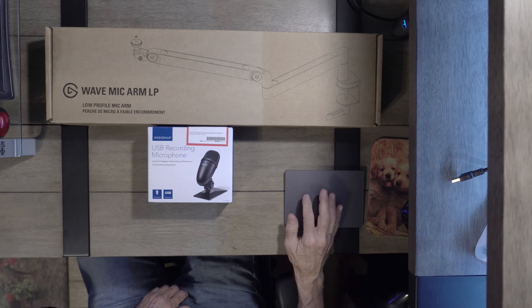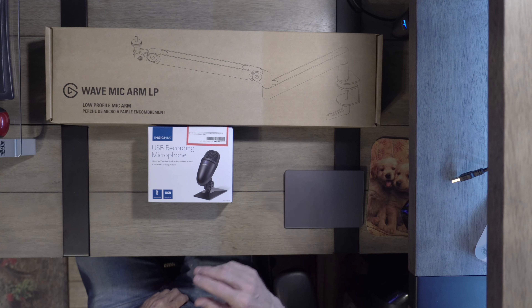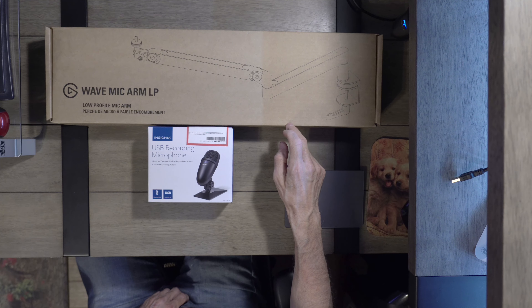So this is what I'm going to show you what I did to fix everything. I'm going to go and show you over the tabletop. This is what I bought — two things. I bought the Elgato Wave Mic Arm, low profile.